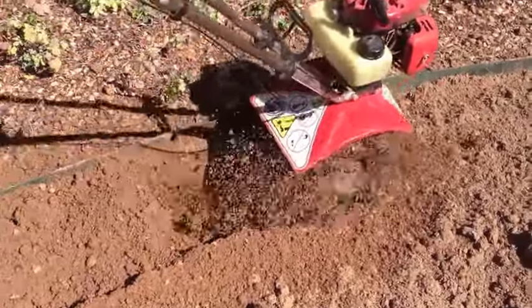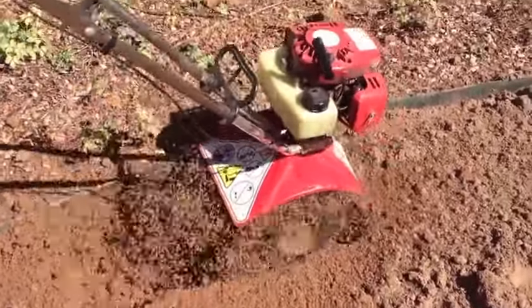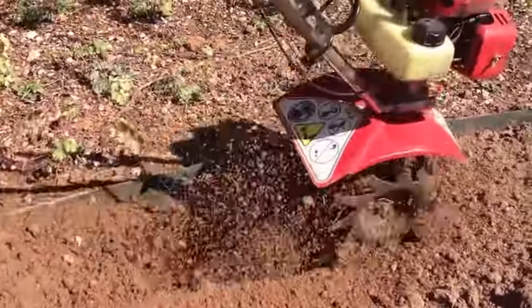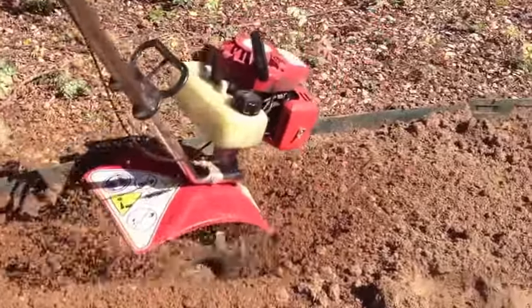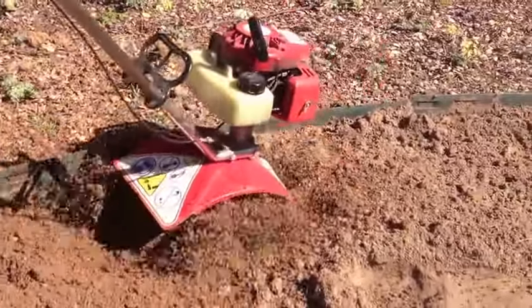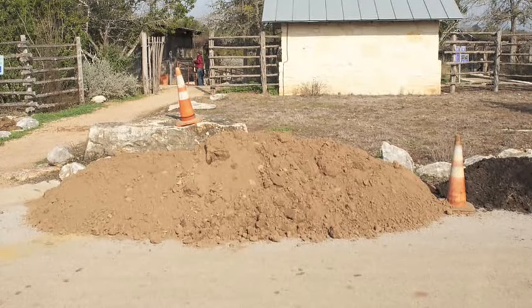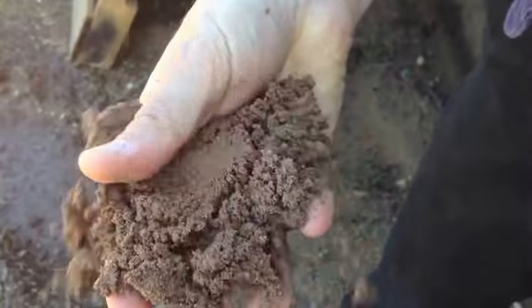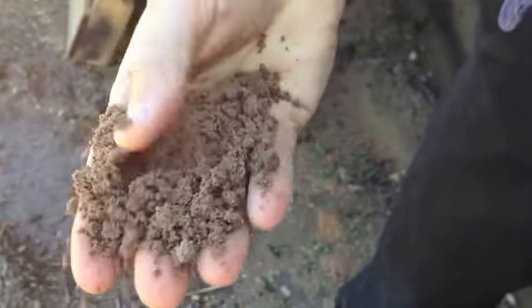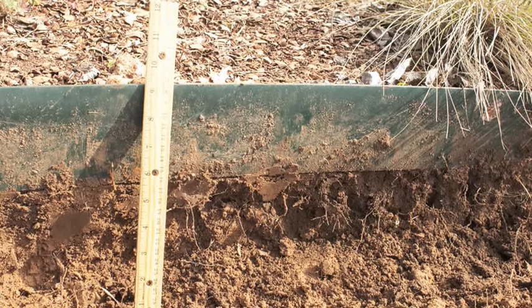Perhaps the most important thing about soil preparation is tilling deep. These grasses, as all grasses do, keep most of their growth below ground, not above ground. So you really want to make sure you have good soil there. If you're on very shallow soil, you're going to have to import it for this to work. Equally, if your soil is quite compacted, you're going to have to loosen that up. What you need is a good six to eight inches of good quality soil.